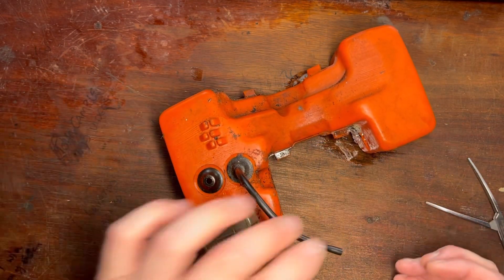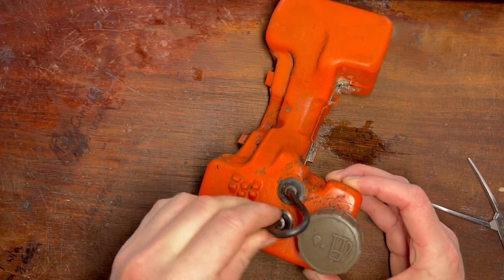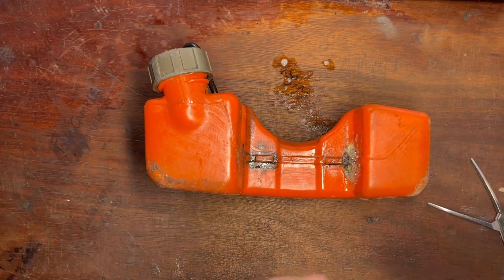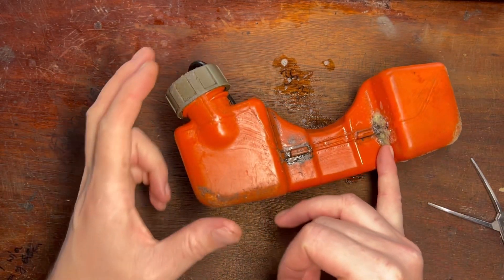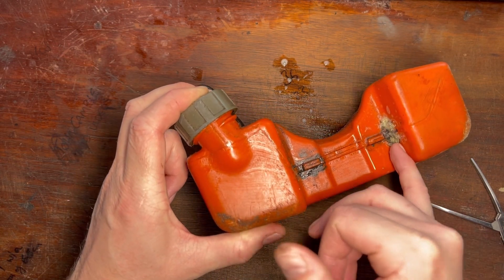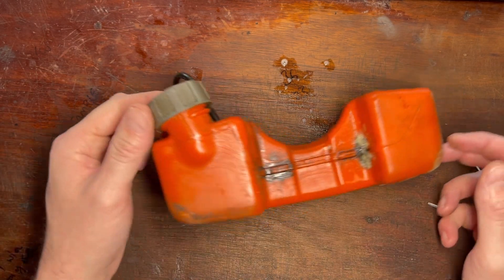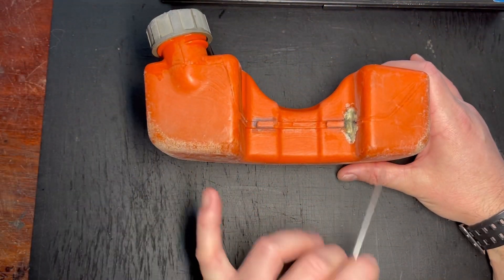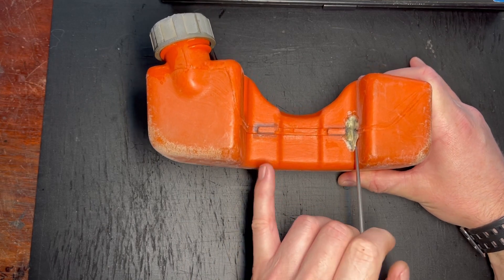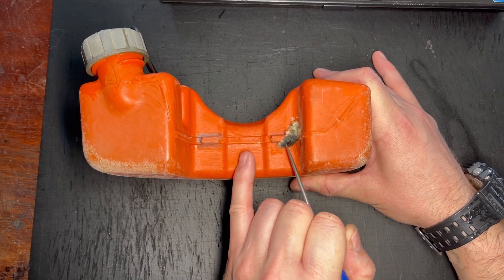Firstly we're gonna have to clean this really, really well. I put this hose back into the other grommet just for the simple fact that it's gonna help to keep most of the water out of the tank. We give it a really good clean, then we're gonna remove this old repair which to me looks like probably CA glue with an activator, and it's just started to fail. It's all nice and clean and now we need to pick off the old repair and see exactly what we're dealing with.